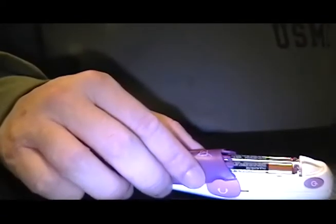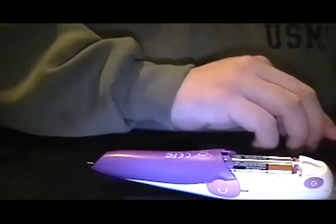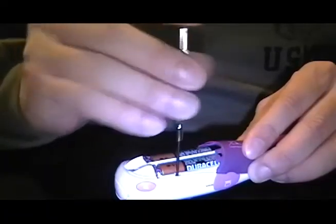First, we'll take the battery cover out. Obviously you don't need to get out the first screws — there are two screws on the side. To get those out, you don't need to take out the battery.